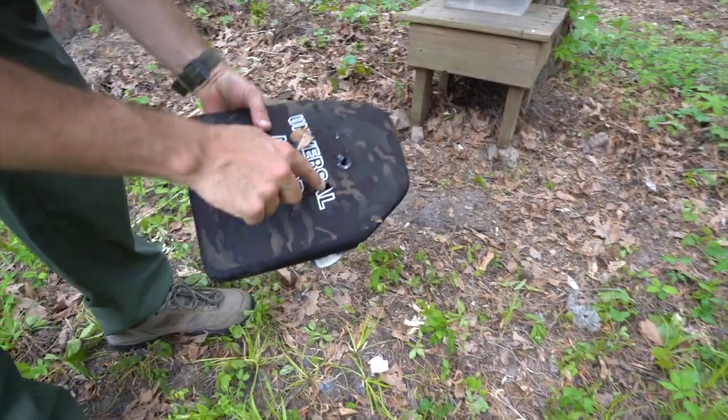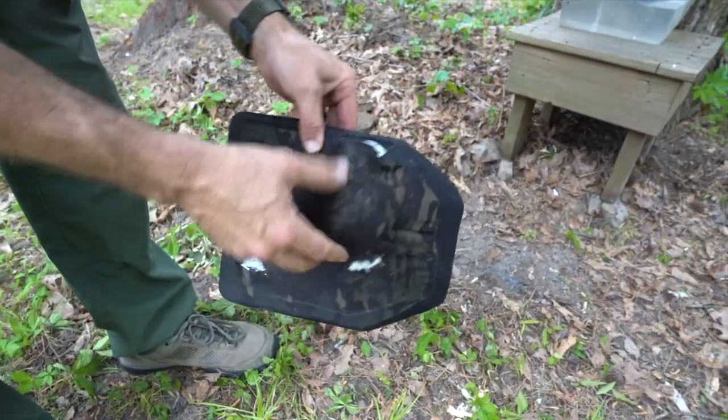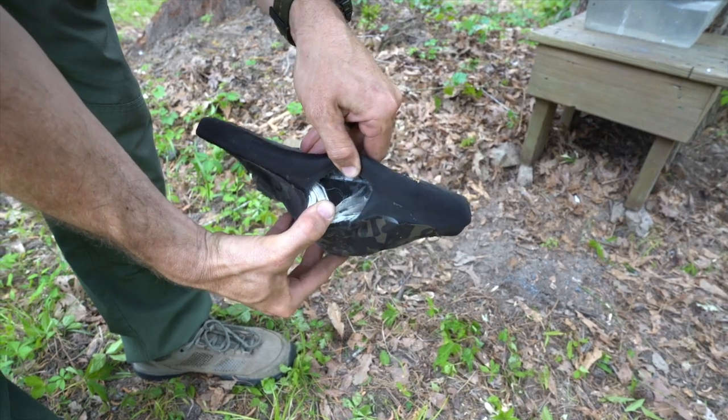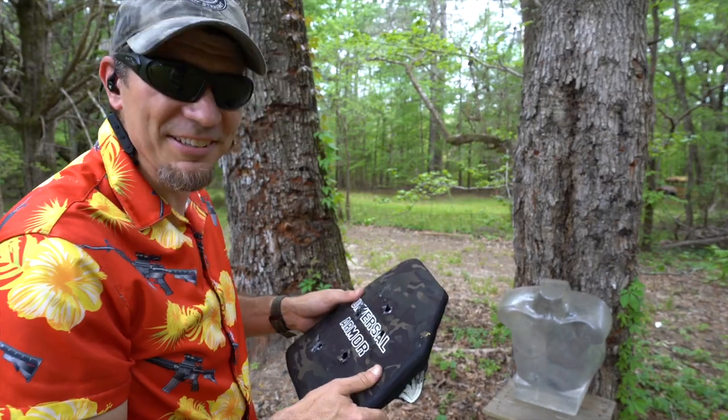That's where I was going for — busting out. But it didn't go through. Look at that — it's still stopping stuff. That's crazy. We're done — it's mag dump time.